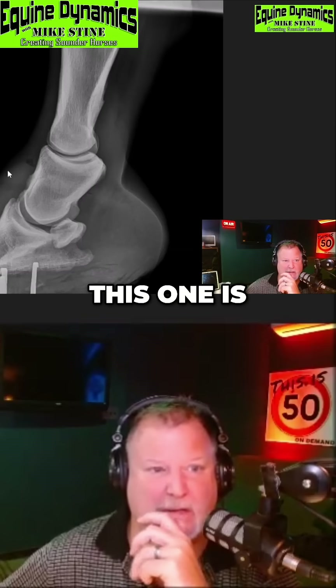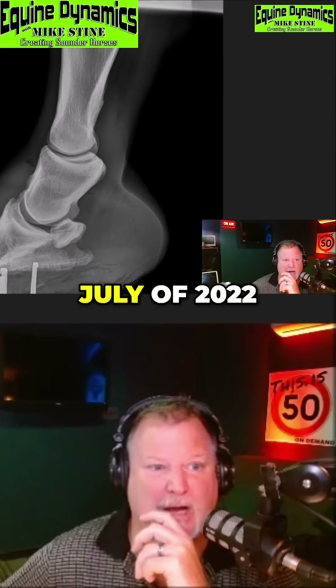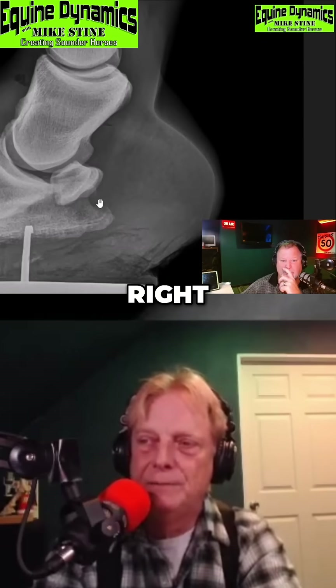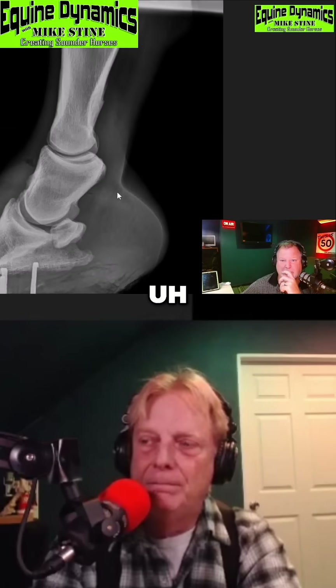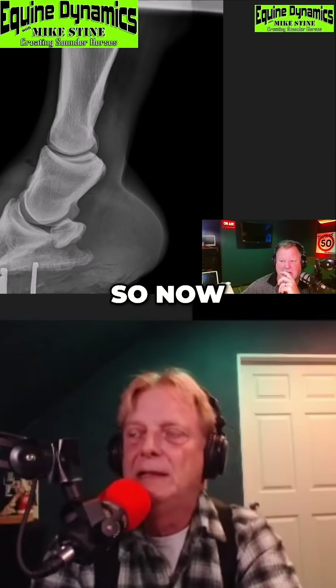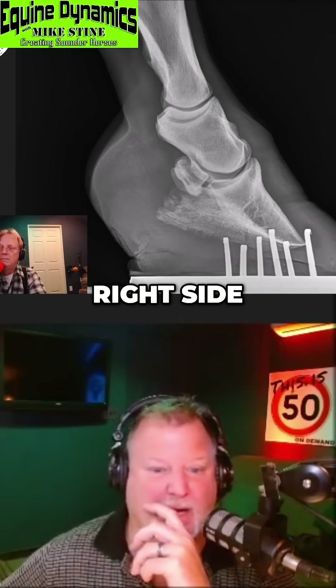This one is July of 2022, so that was all before I got involved. That's probably a little bit better picture than the original one, but that was back before I got involved. Now that's the left side — let's go to the right side.